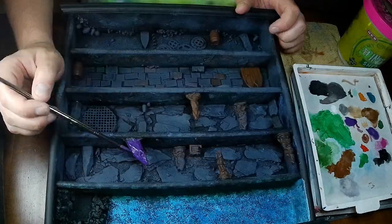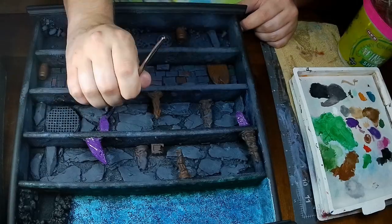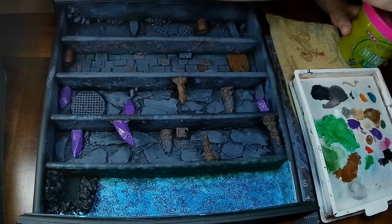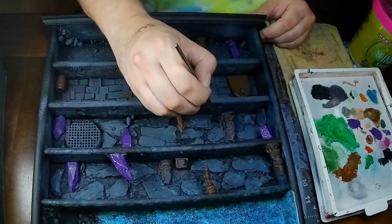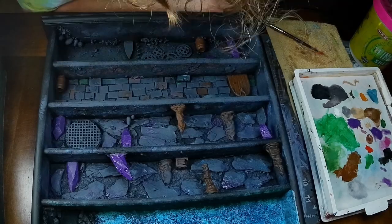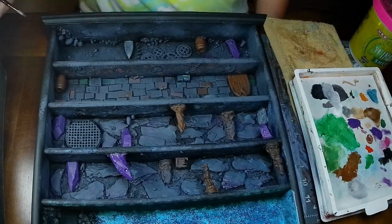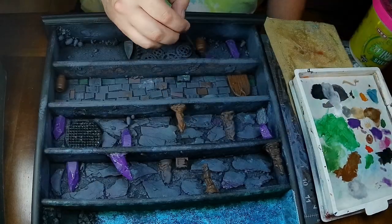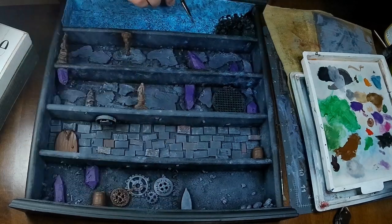Now we're going to move on to the crystals, which I decided to be purple — because why not? I'm going to take some metallic paints and paint the cogs and also hit the sewer.